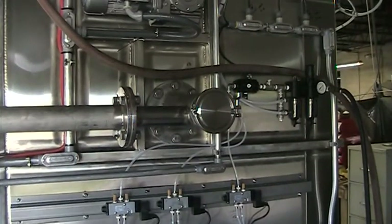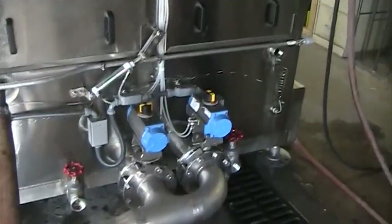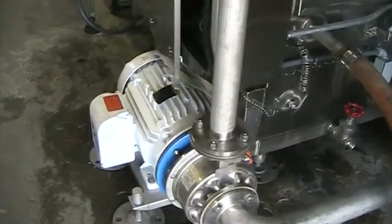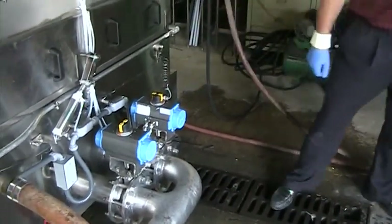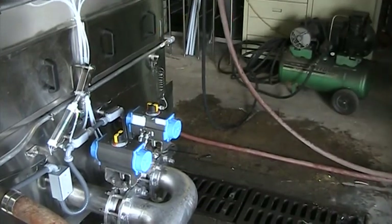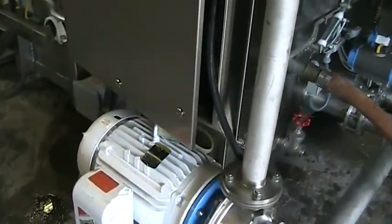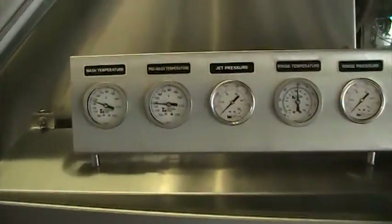All the components on the machine are designed for use with caustic detergents as standard. The machine is also equipped with wash-down duty features. Air-operated butterfly valves allow for just one pump to be shared by both recirculating tanks. The pump is at 25 horsepower and recirculates 230 gallons per minute at 80 PSI.